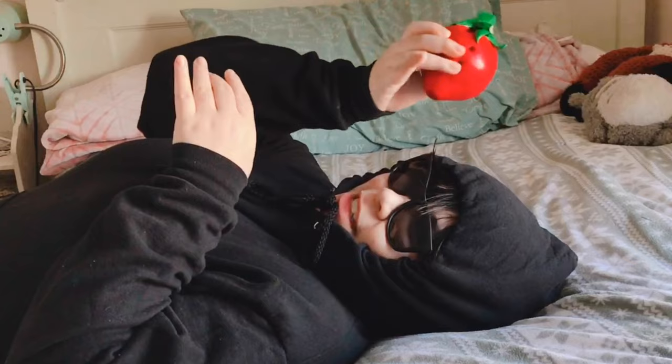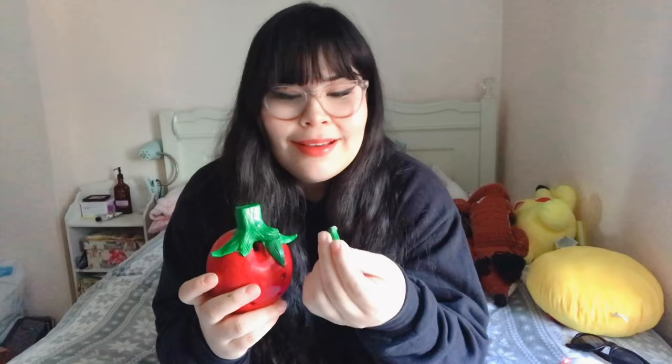Oh hi there, didn't see ya — was just practicing my strawberry ocarina here. Hello everyone, I am back and I made a strawberry ocarina! Something tragic happened a second ago — it's not gonna fit back on without some crazy glue, and we don't have any so I'll have to go buy some. But yes, I've made a strawberry ocarina and it's quite cute. I'm very happy with it.